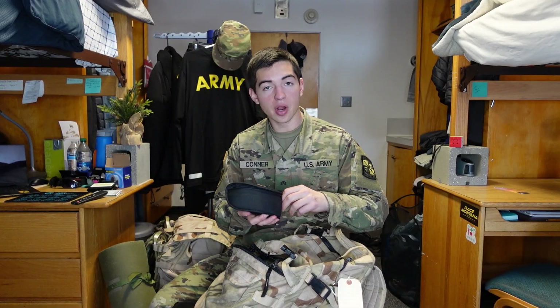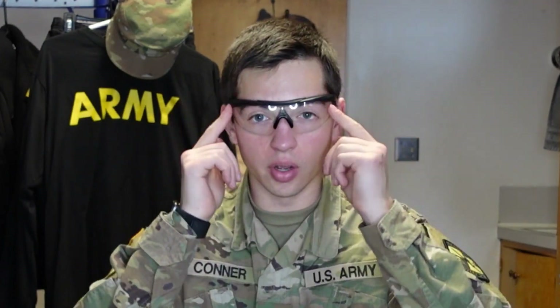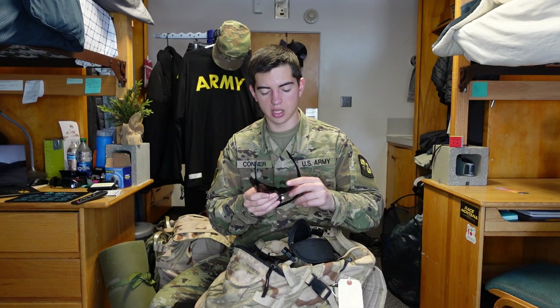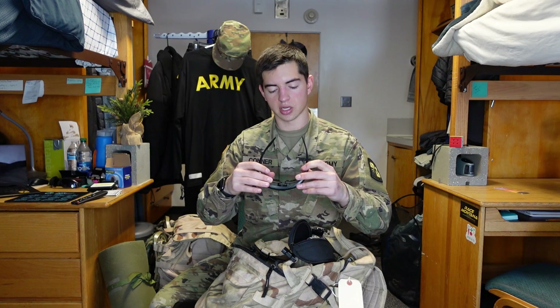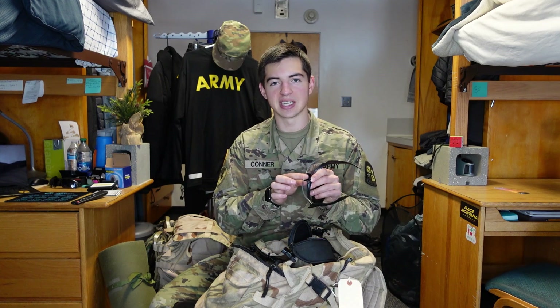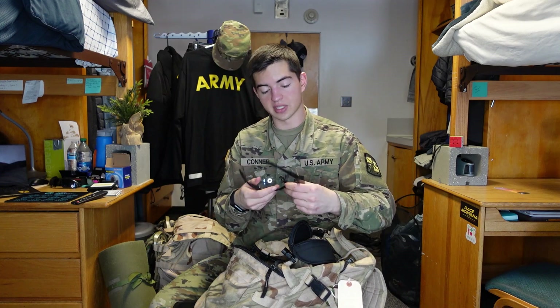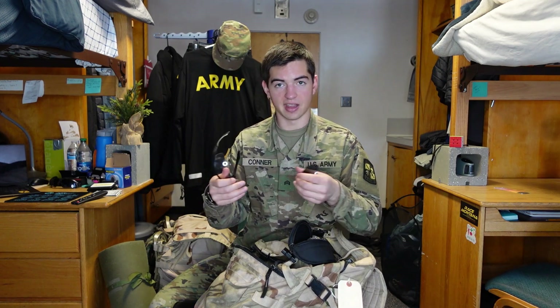Eye pro, or eye protection, is this piece here. It comes with the frame and then replaceable lenses. I currently have the clear eye pro on, which I use for labs and when we're expected to be out in the dark. There are also sunglass lenses used for brighter days. My biggest issue is that they're extremely hard to replace — you almost need pliers to get the nose piece out and have to push so hard it feels like you'll break it until the lenses finally come out.